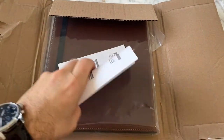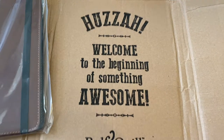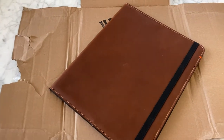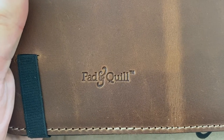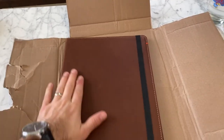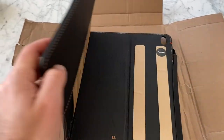Alright, here we go. There's a receipt again with a cool message — very nice touch. You don't often see messages on the inside of boxes like that. This is a full-grain leather vegetable tanned iPad Pro case. There's the Pad and Quill logo — a nice, small, discrete logo on the back. It feels gorgeous, still has that porous feeling but a little bit smoother and a little stiffer.